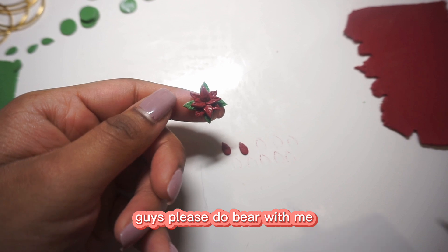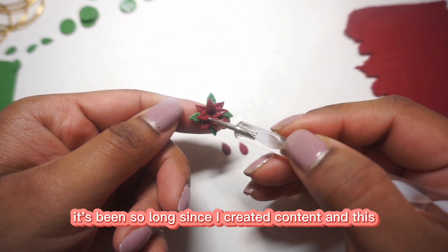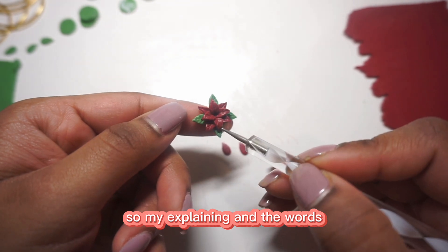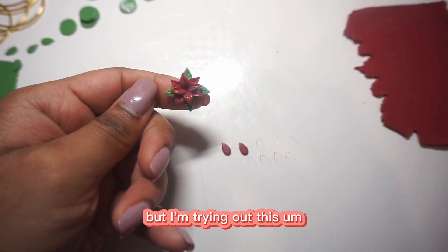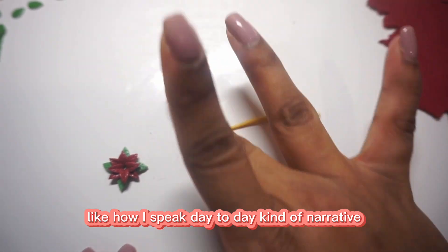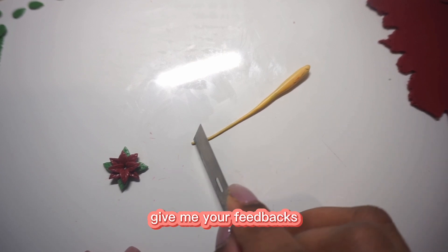Please do bear with me — it's been so long since I created content, and these are narrative style videos for YouTube, so the words don't come to me as easily as before. But I'm trying out this natural flow without heavy editing, kind of how I speak day to day. I hope you guys like it — please let me know and give me your feedback.